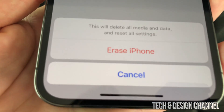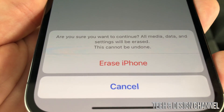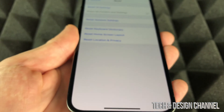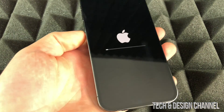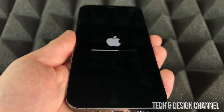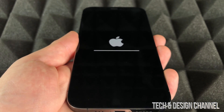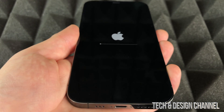At the bottom, tap Erase iPhone, then Erase iPhone again, and it's going to delete everything from within it. This is 100% normal — this is exactly what's supposed to happen. You're going to see an Apple logo with a loading bar and the process is actually going to be pretty fast.